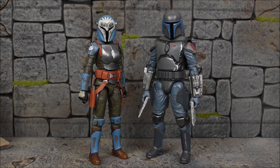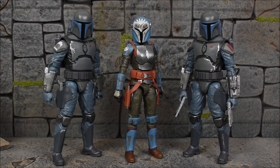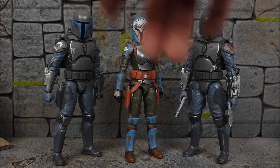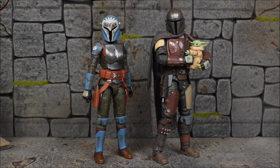First up for comparisons, we have the Mandalorian Loyalist from the Clone Wars — technically the Death Watch Mandalorian — which looks pretty good next to Bo-Katan. I'll throw in a second one too, just because it looks good. There are the two Death Watch Mandalorians next to Bo-Katan; even though they're from the animated series, they still work well together. It makes me wish Hasbro would make the other two Mandos from the show — Koska Reeves and Axe Woves. It would be cool, though I'm not sure they play a big enough part.